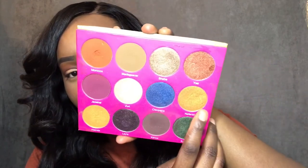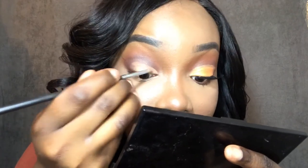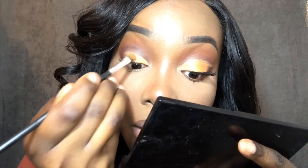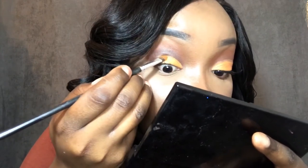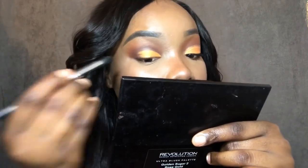I fixed that. Now with this color I'm gonna take a small flat concealer brush — there's just water in this. Before I make the mistake again, I'm just gonna reshape the line and pat the color over my lid.